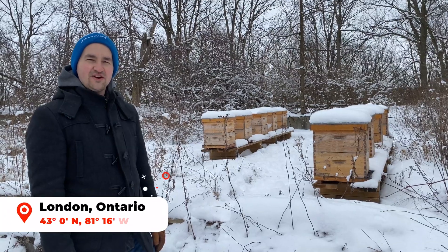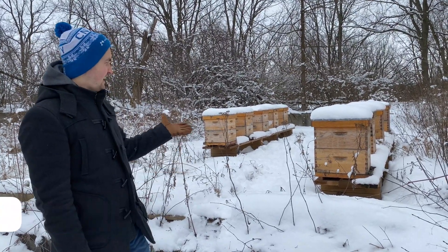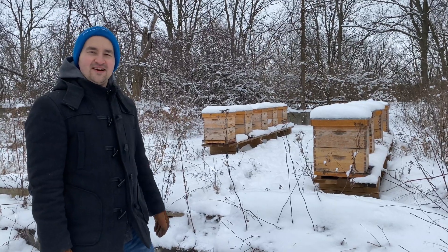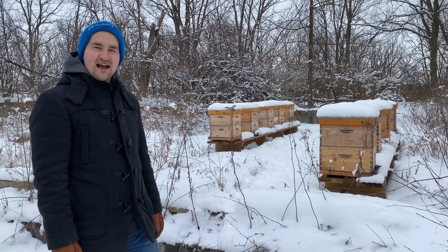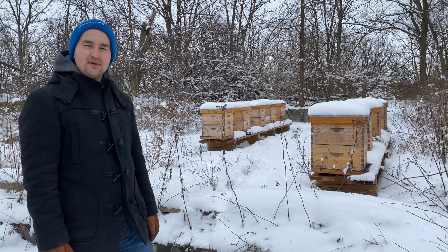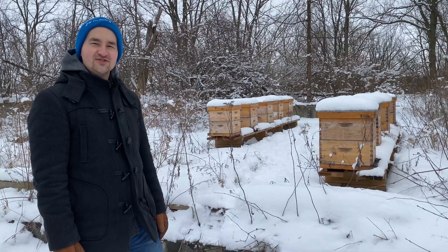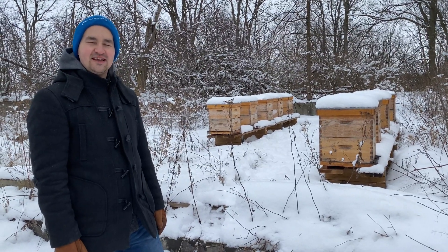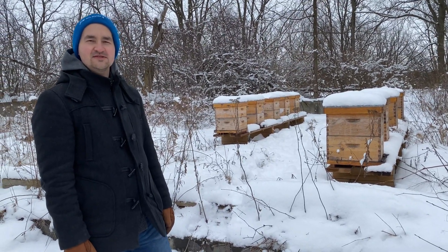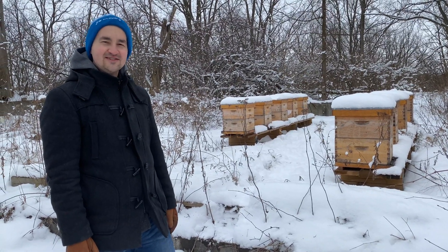Hi everyone! I'm here at London, Ontario. As you can see it's winter and behind me are hives. I'm learning all about bees and how they survive in the winter, what do they eat. To tell us all about it, I'm going to talk to Anna Chernyshova. She's a master's student at Dr. Thompson's lab here at Western University. So let's learn about bees!